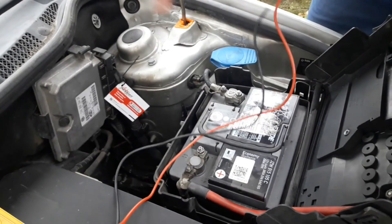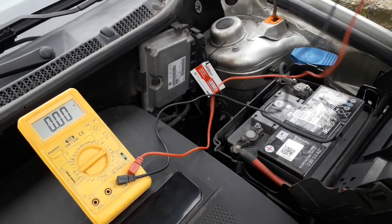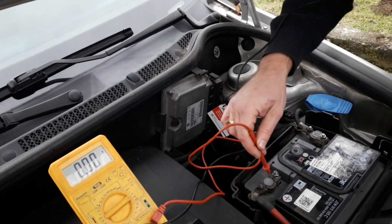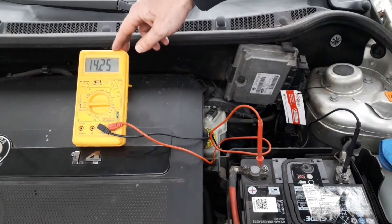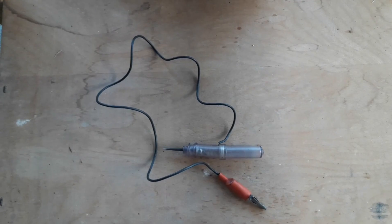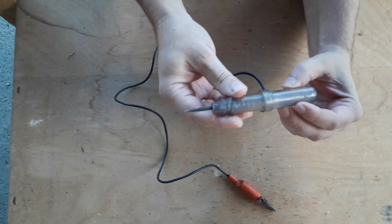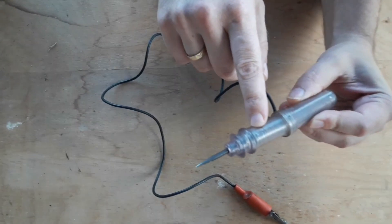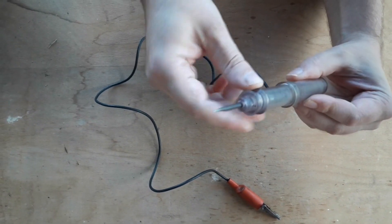An alternative to a circuit tester is of course a multimeter. It's an equally effective solution and with much more options, but more expensive and complicated to use. We've shown this in a separate video about how to check alternator voltage output, where you can see one way to use a multimeter. Circuit testers are easy to find and buy — every hardware and car parts store surely has them for sale. If you have the chance, buy more quality ones with a better cable and probe. The one in this example is several decades old but still works, although it's a bit beaten up.